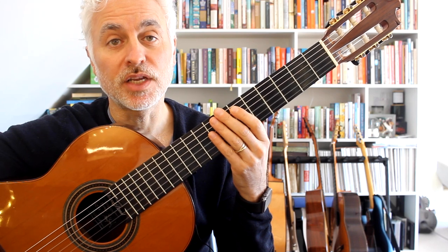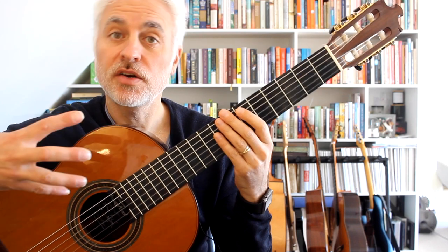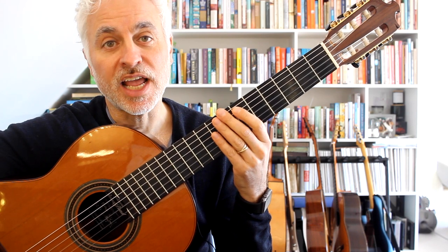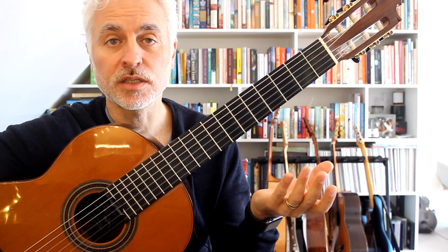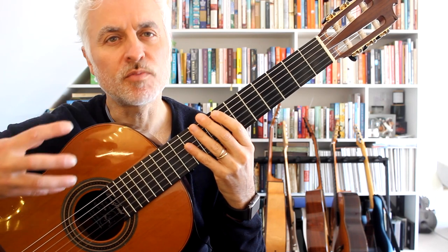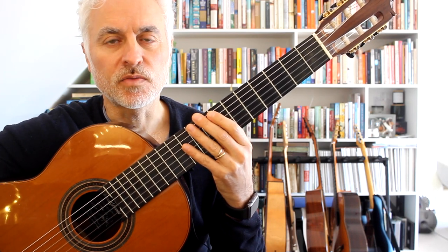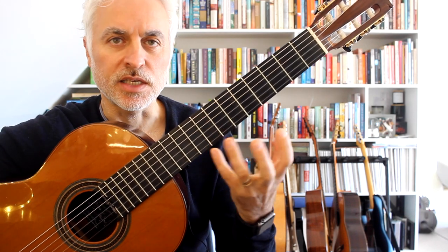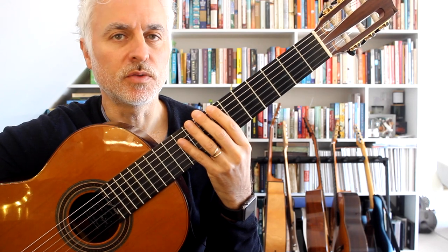Today we're going to be looking at a bolero by Julian Arcas. The bolero is quite a popular dance form in both Spain and South America, and this particular bolero is more of a Spanish bolero. Its origins are from the folk music of Andalusia, and there's also a flamenco palos or style called the ciguadillas boleras. Interweaved into this piece are some flamenco aspects as well.